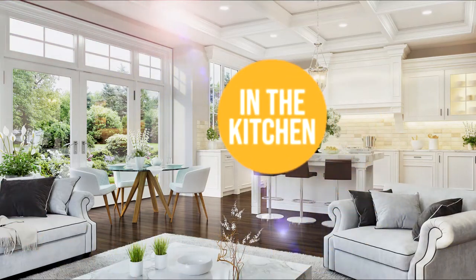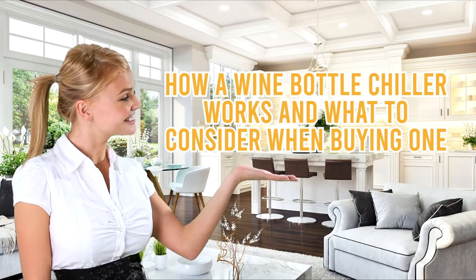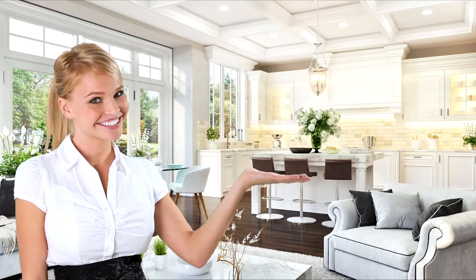Welcome back Kitchen Enthusiasts! We're in the kitchen and we're here to explain how a wine bottle chiller works and what to consider when buying one. Rest assured we will also provide you with the best examples of products you can consider buying at the end of this informational video.